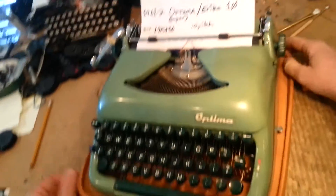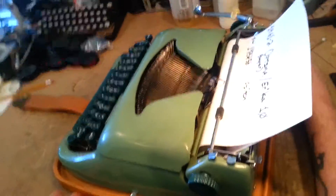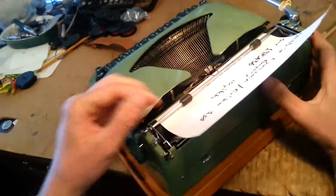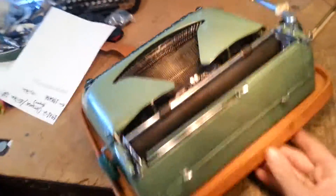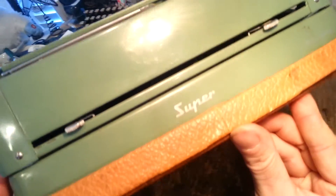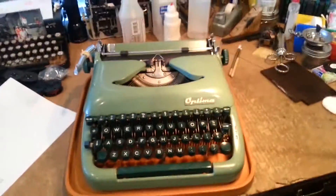For more details on this design, check out my Erika Ten video. Super — because I'm just showing off with this one. 1961 Optima, Erika Ten — there you go.